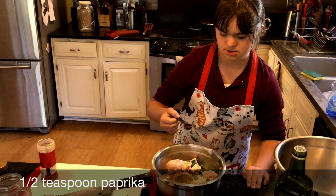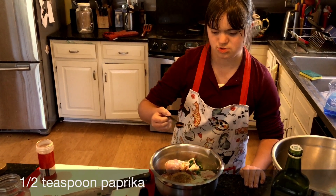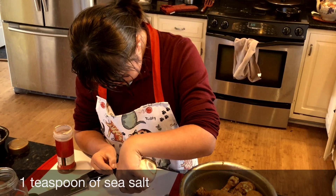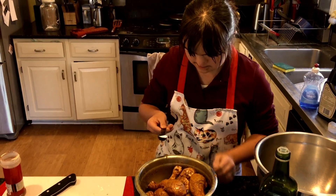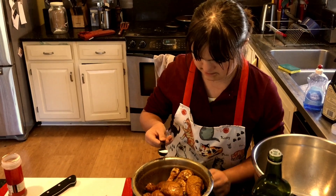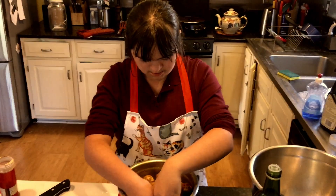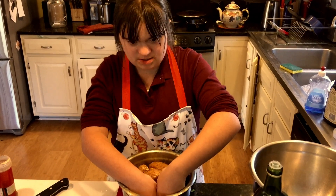Grace is carefully measuring a teaspoon of salt. Shake it, shake it, shake it — there we go! Now we're stirring all the spices in. We like to do the spices before the yogurt, then we add the yogurt afterwards.